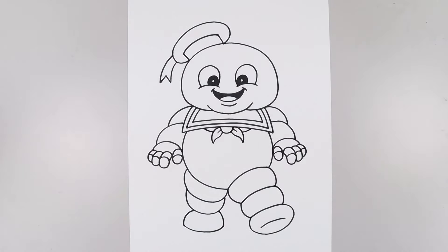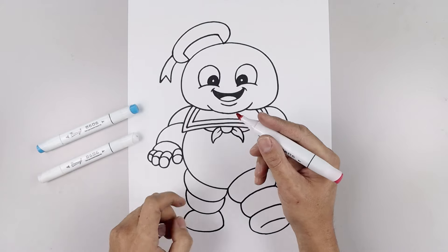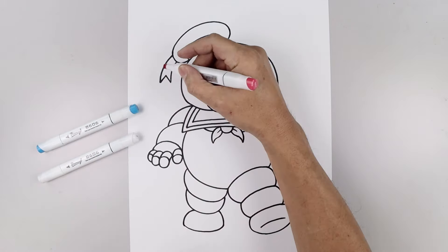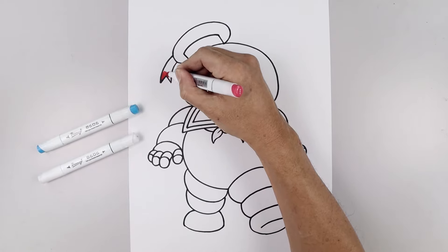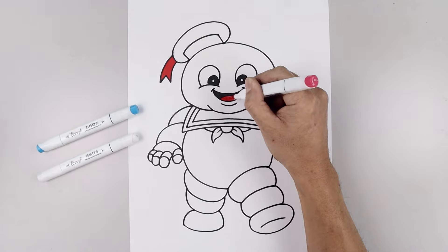And that's pretty much it — there's the drawing of Stay Puft. Now let's grab some markers and I'll show you how to color this in. Let's begin with bright red and fill in that ribbon, fill in the inside of the tongue, and then the scarf.